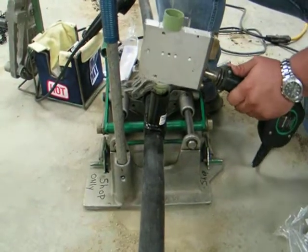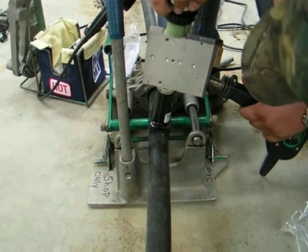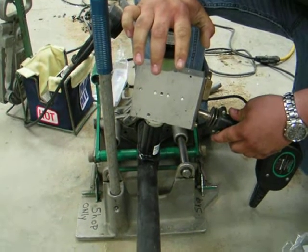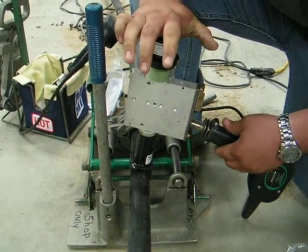All right, Michael, go ahead. First we're going to heat it up. What he's doing is he's heating both sides of the pieces. What temperature does that thing get up to? 500 degrees.